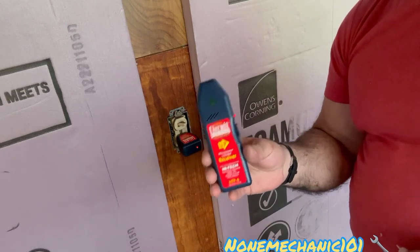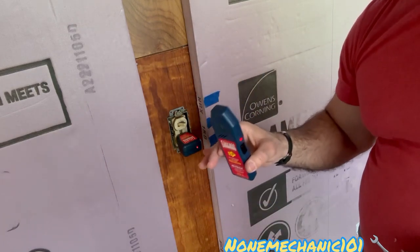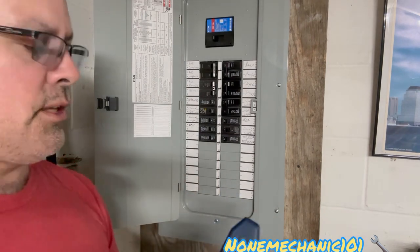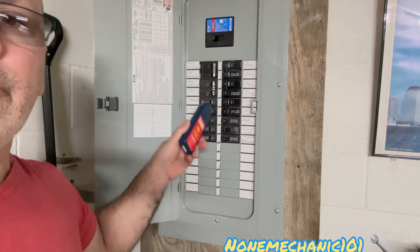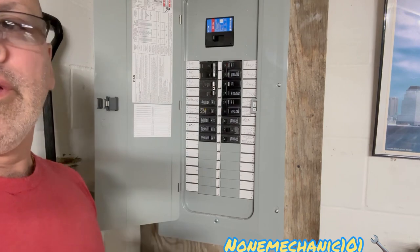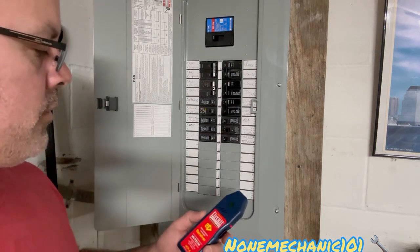Now we're going to go down to the main panel and use the receiver to see if it truly finds the breaker that belongs to this outlet. The way the instructions say to do it is to take the receiver and go around each circuit breaker one time. It's going to be normal if it beeps the first time — the one that beeps on the second pass is the circuit breaker you are looking for. So let's try this.